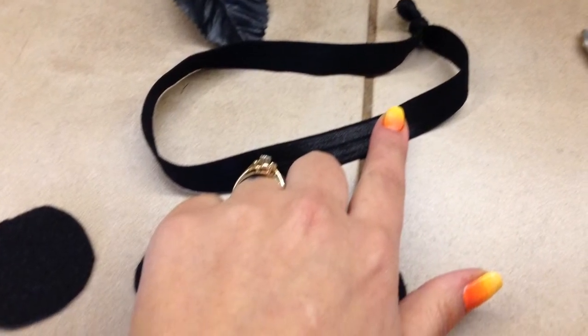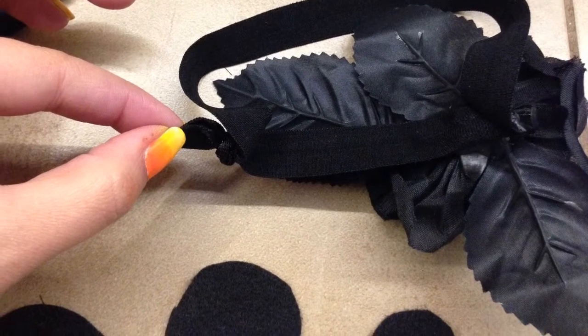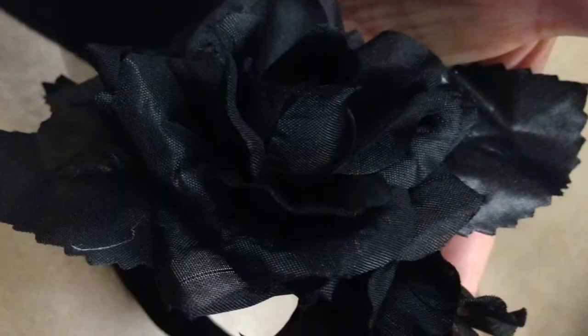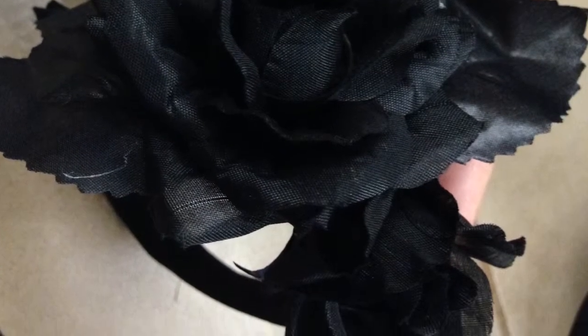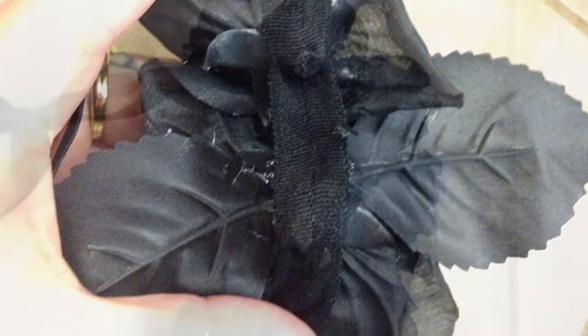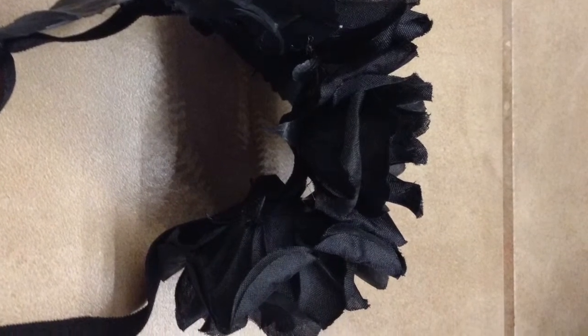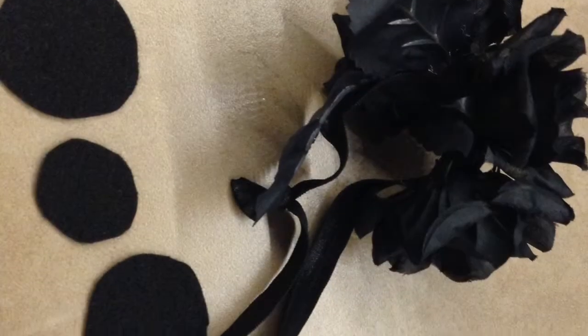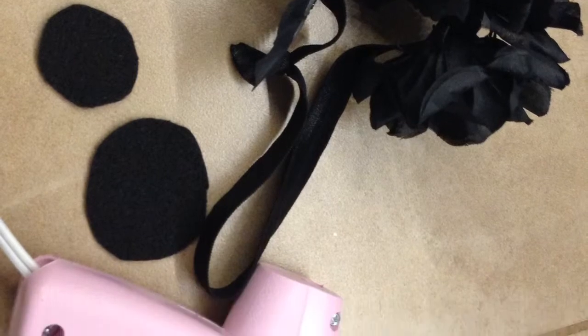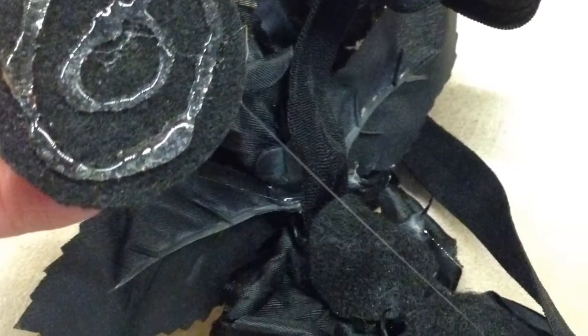I glued my first flower on with the leaves, then I took my second flower and glued that on, and on to my third flower until I had all three flowers glued on. Make sure you stretch them just a little bit while you glue them on. Then I take my felt circles and put a very good amount of glue on the back of those circles to cover up my stems and give it extra durability.